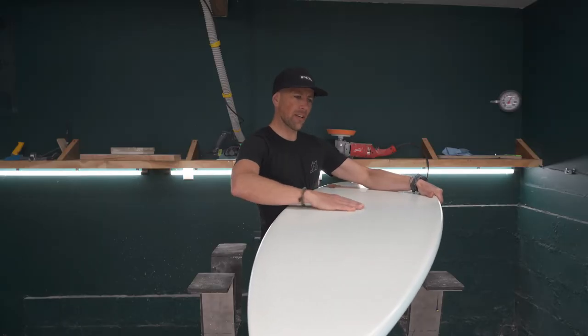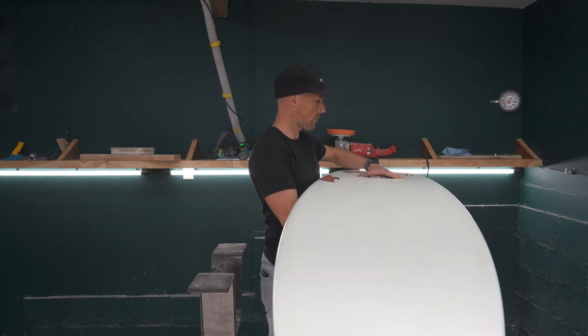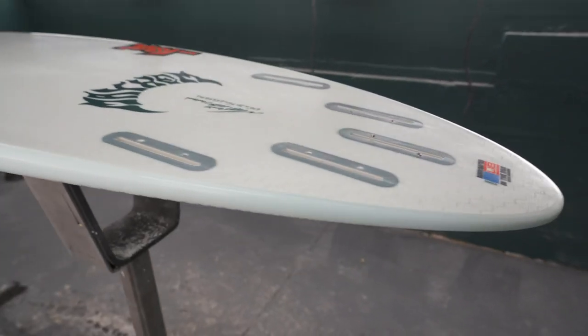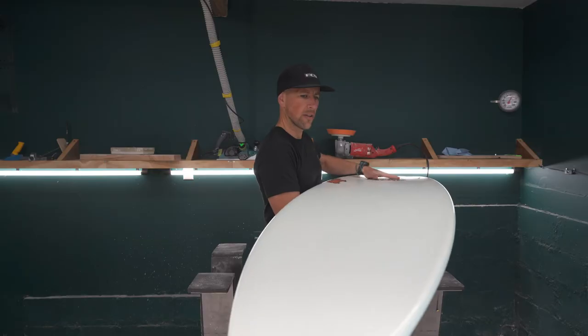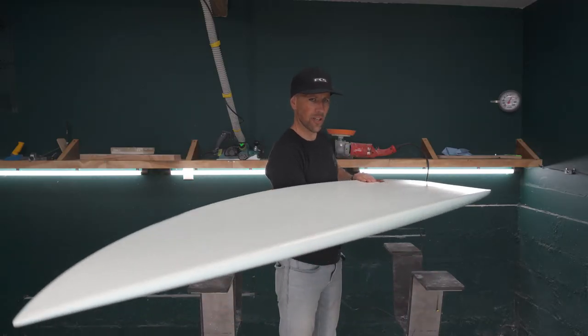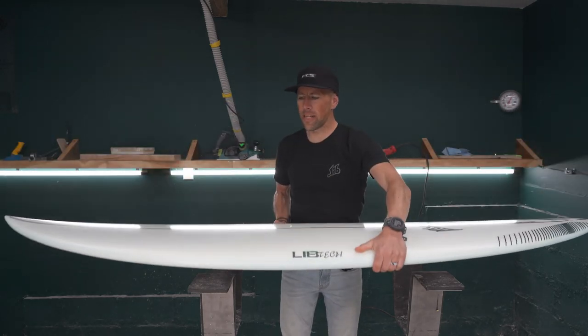As far as concaves on the bottom, it's pretty minimal for the most part — a single concave underneath your belly here, and then just into a slight double V, which I can feel right about there before the fins, and then it kind of flattens out towards the tail of the board. Very subtle as far as the contours go.